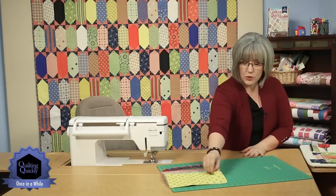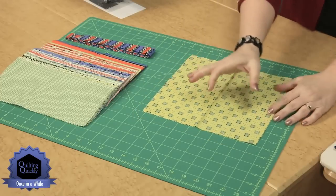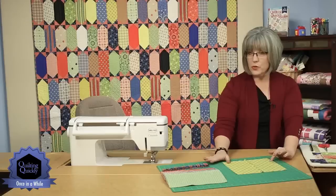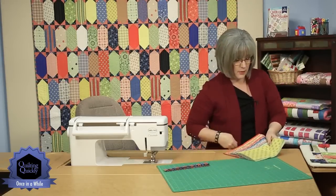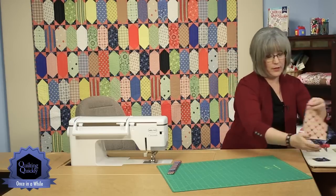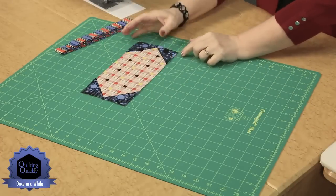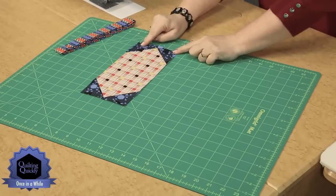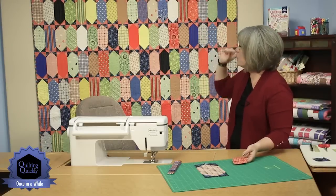We're going to take these that are 10 inch squares, and from each of the 10 inch squares you're going to cut two four and a half inch wide by 10 inch rectangles. So each of the squares will yield two pieces. We're going to be doing a process that will create blocks that look like this, kind of an elongated diamond shape. Some of them have dark blue or black corners.